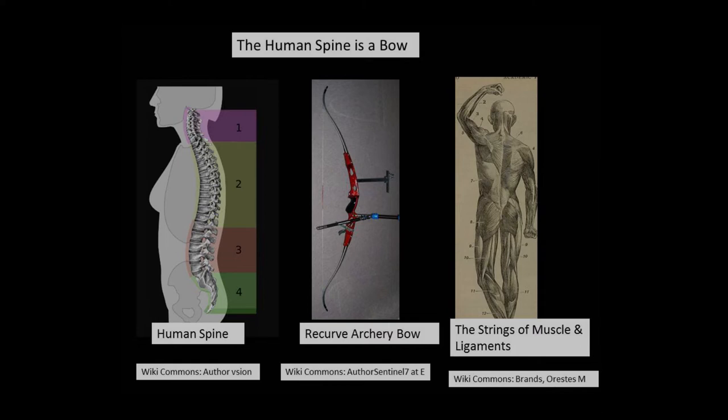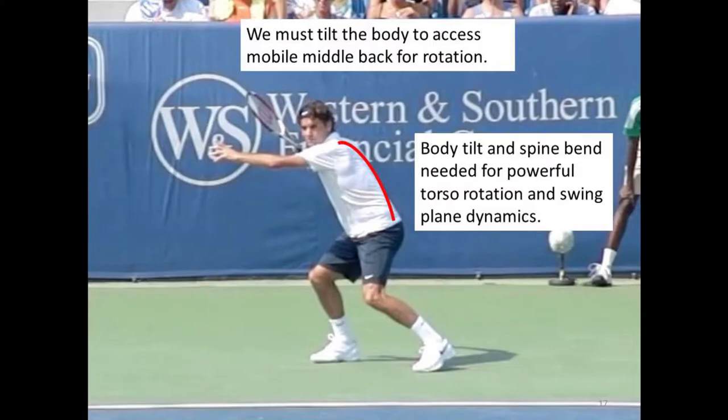We never want to get too overly literal about these analogies and metaphors about how the body moves — whether it's a whip or a bow. The important thing is to use them as guides for how our body should look, feel, and function as we generate power in our tennis movements. If your body looks stiff and vertical and your swing is stiff and linear, you can see right away that something is wrong. In the case of the bow of the back and torso, we need this bow to access the mobility of the spine, which is much more capable of rotational movement in the middle back than the lower back. If we stand too vertical, we simply can't rotate enough to have a dynamic swinging action.